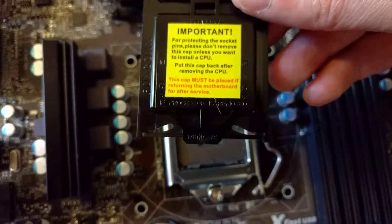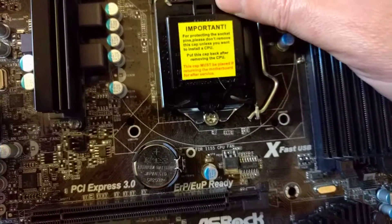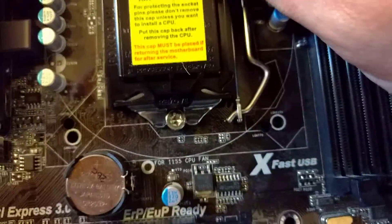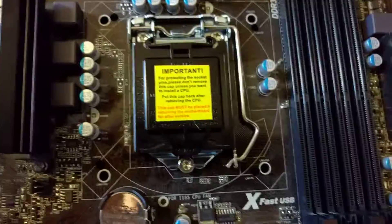Now if you'll notice at the front of this cap, there's two little plastic wings and they have a little bit of give to them. Hook the cap in on the front like that and it will hook on the tabs — those two little wings — and then just push it back and down and it will pop right into place.